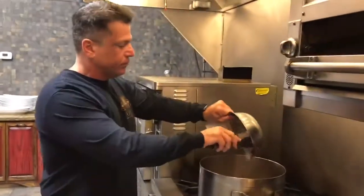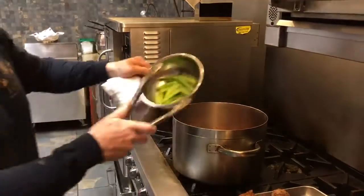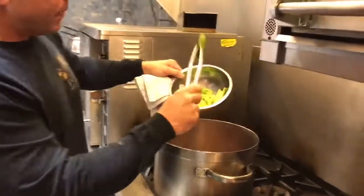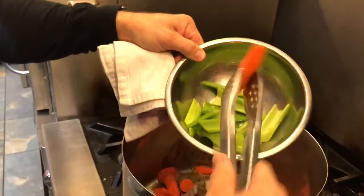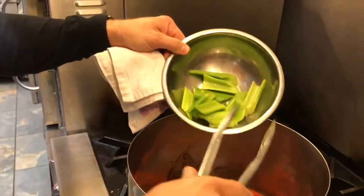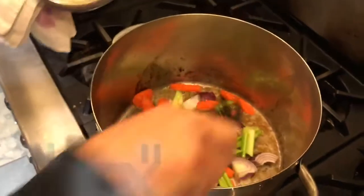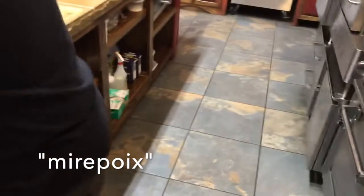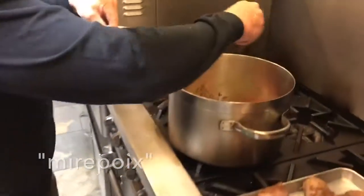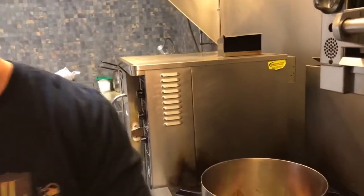We're going to throw in some onion, some carrot, and some celery. I like to make them thick — a little bigger cuts — so they don't break down while you're cooking for a few hours and they hold together texturally. Those three things are called the mirepoix: celery, carrot, and onion. We're going to add a little bit of salt and pepper to that as well. It's called layering of seasoning — you want everything to taste good by itself so when it comes together there are no deficiencies.